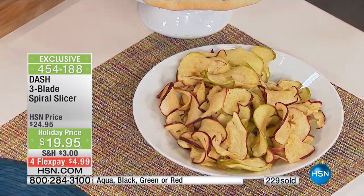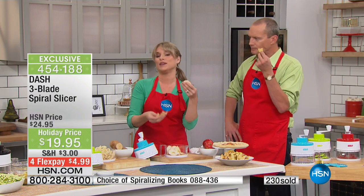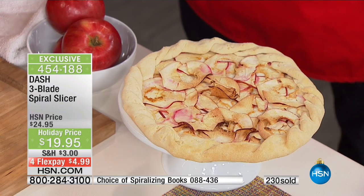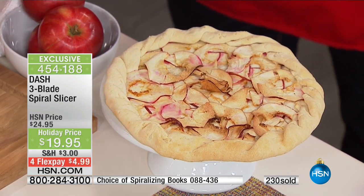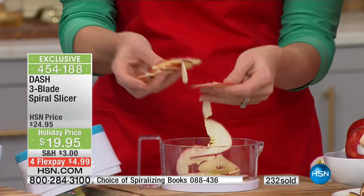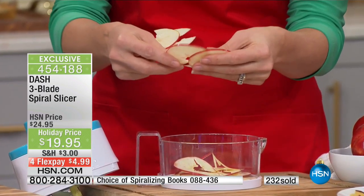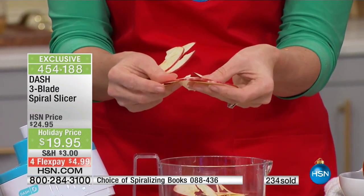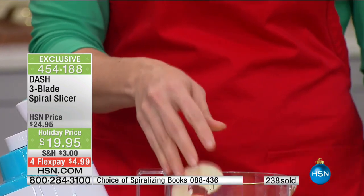You could also do a really beautiful apple tart or apple crisp. And this doesn't have to be an apple — it could be a pear, a beet, or any firm fruit or vegetable. Anything crispy or crunchy you're going to be able to spiral slice, and you'll get even slices you could never achieve any other way. With just the thick cut blade, look at how beautiful the results are.